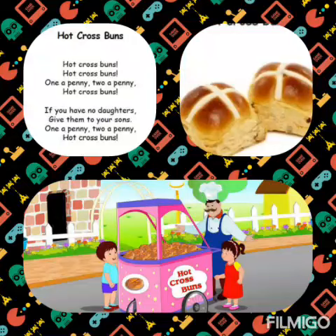If you don't have daughters, give them to your sons. If you don't have daughters, give them to your sons. One a penny, two a penny, hot cross buns. One a penny, two a penny, hot cross buns.